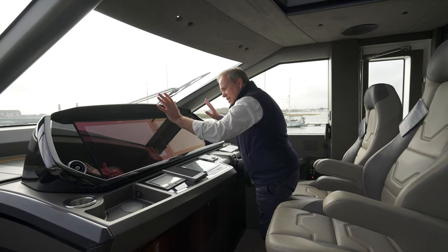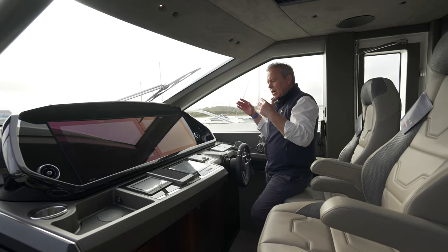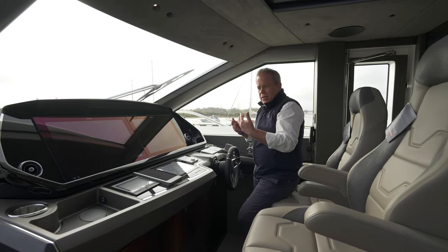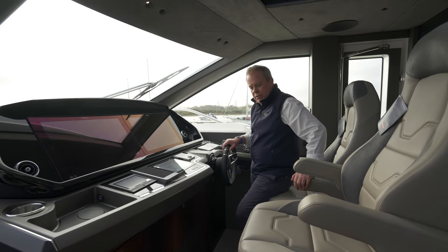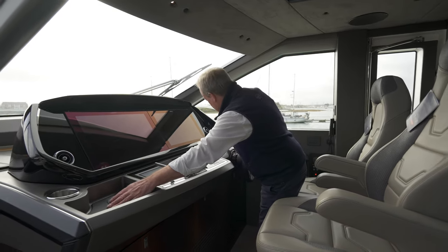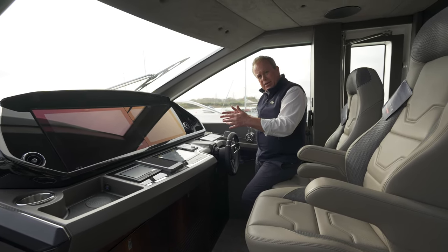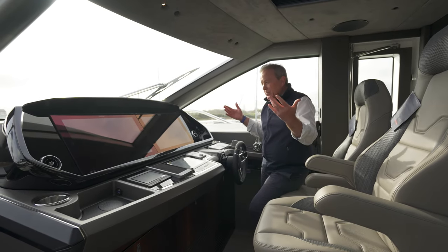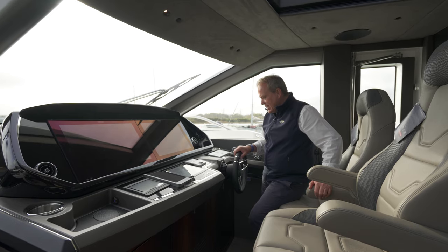Navigation-wise, this one's been set up with two Simrad 24-inch screens. Simrad is preferred for us, but if you are more familiar with Raymarine or Garmin, we can incorporate that into the yacht no problem. There's a wireless charger here for your phone. Thruster control covers bow and stern hydraulic thrusters, and of course stabilisers — all important now on any boat throughout the range to ensure comfort, particularly when sat at anchor.